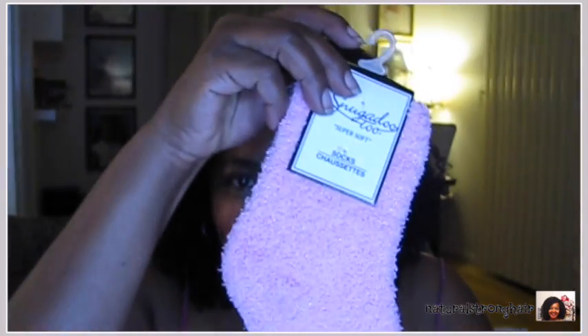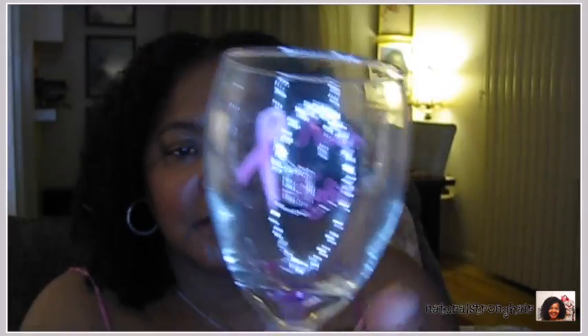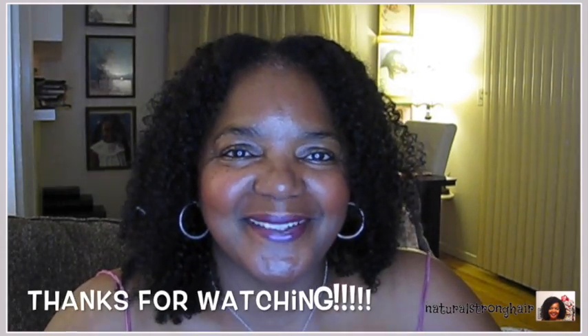As luck would have it I had one more little box — just two things. Pink socks — these are those Michael Jackson kind of socks I call them, with the shiny glitter inside, very soft and fuzzy. And I knew I had something else — these two breast cancer wine glasses. It says 'Keep Calm and Fight On.' I like these — I like the message. They have other pink ones that say something else but I wanted to get these to support the cause. All right, I am truly done now. Bye bye.